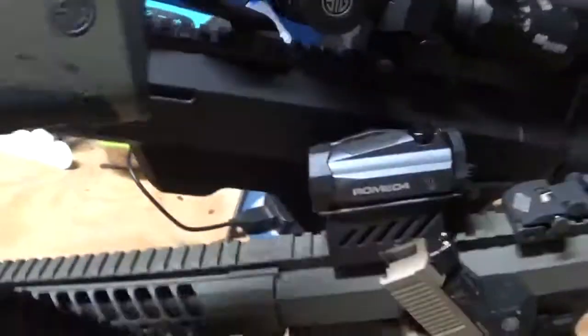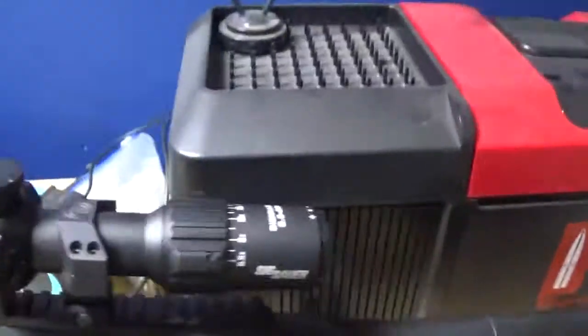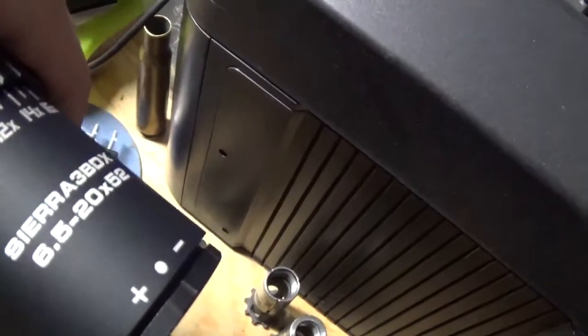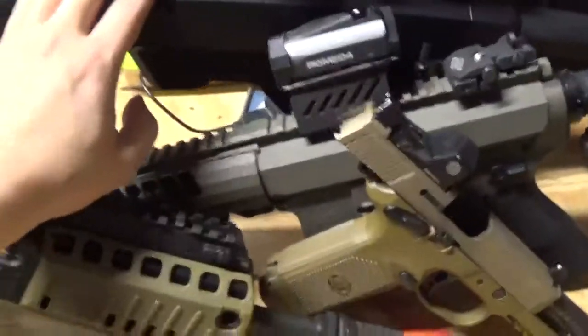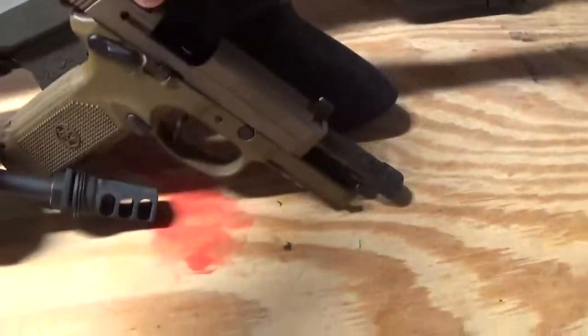I did get the package with both of these. The Sierra, as you can see here, is the 6.5-20x52, and it's on my 700 right here. I guess we'll start with the small one here, the Romeo 1.